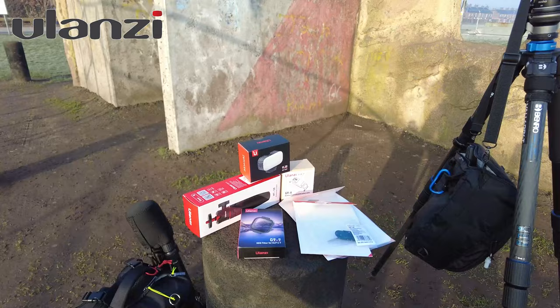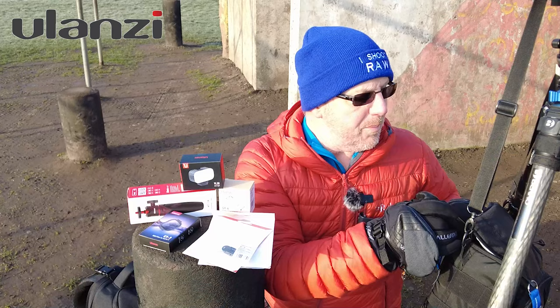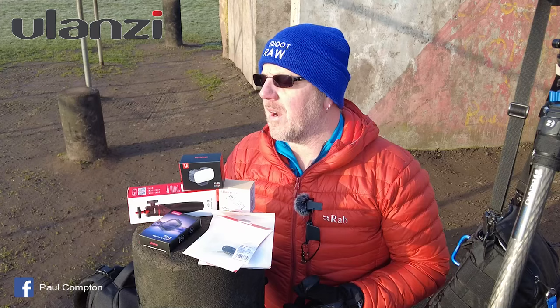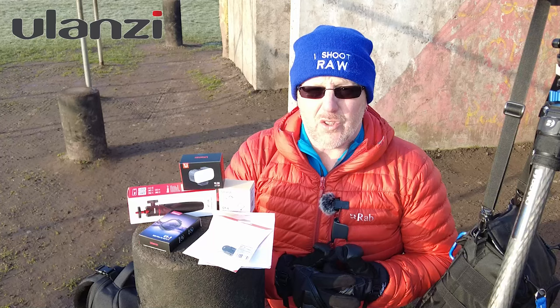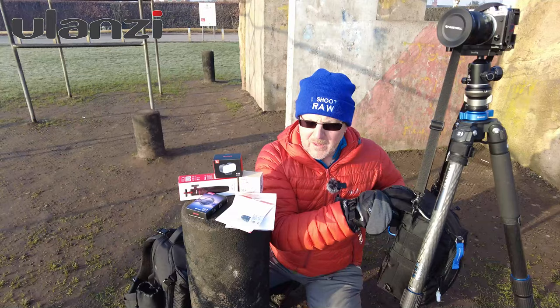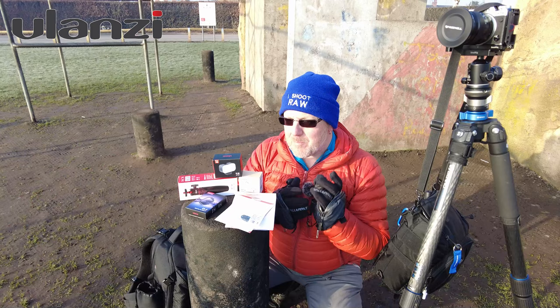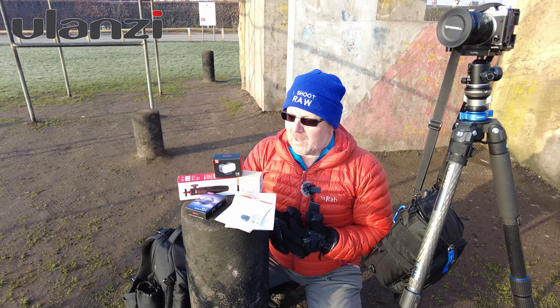Ulanzi — never heard of them before. This is the little array of bits they've sent me. I was in contact with them and I said I was interested in some little bits and pieces to go with a new little camera, and they said that's fine, would I please have a look at them and tell them what I think. This is about the best little kit you're going to get for your perfect small video vlogging camera.